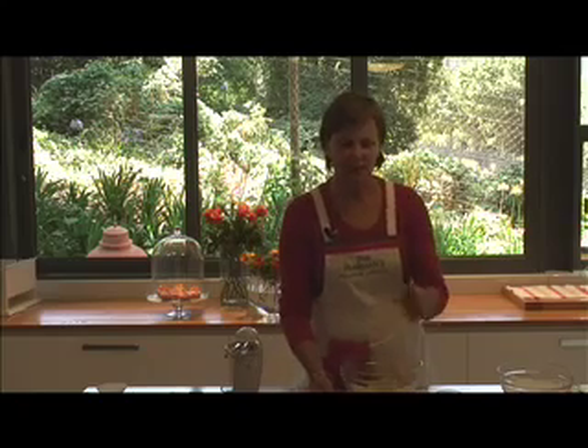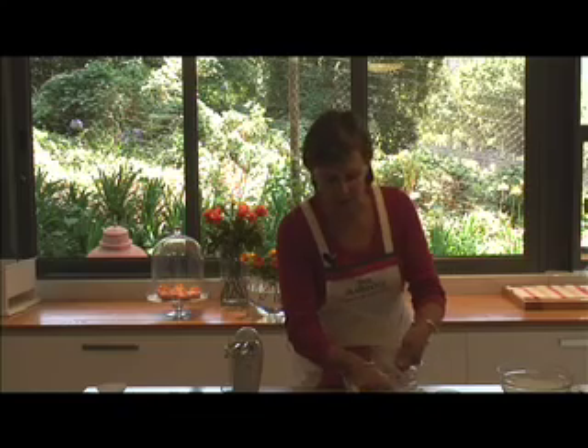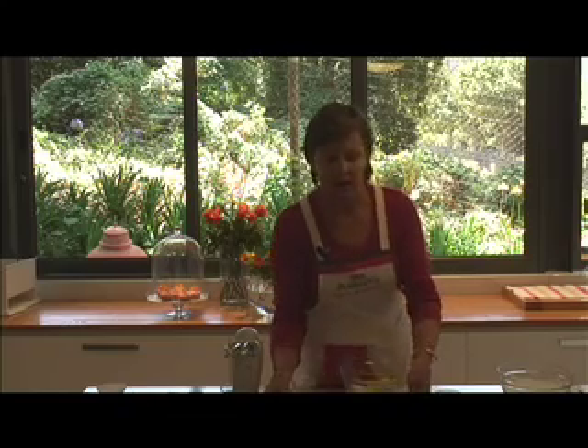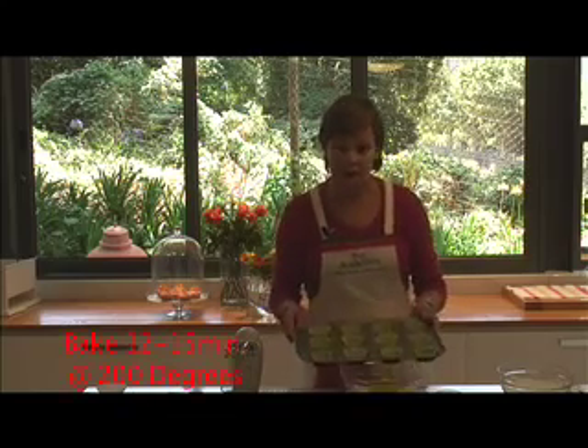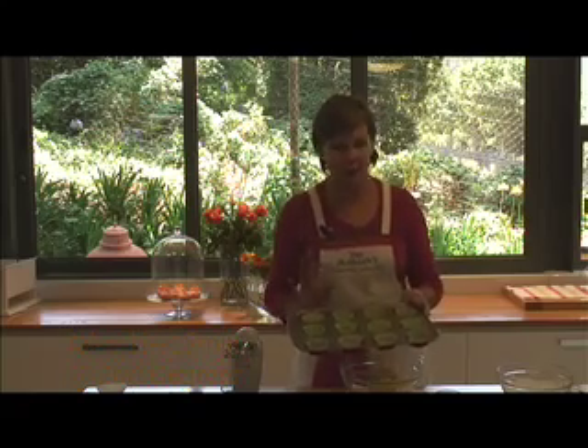To bake these cupcakes, use one heaped tablespoon of the mixture and just scoop it in with another tablespoon. Bake them at 200 degrees for about 12 to 15 minutes, and they must be completely cold before you ice them.